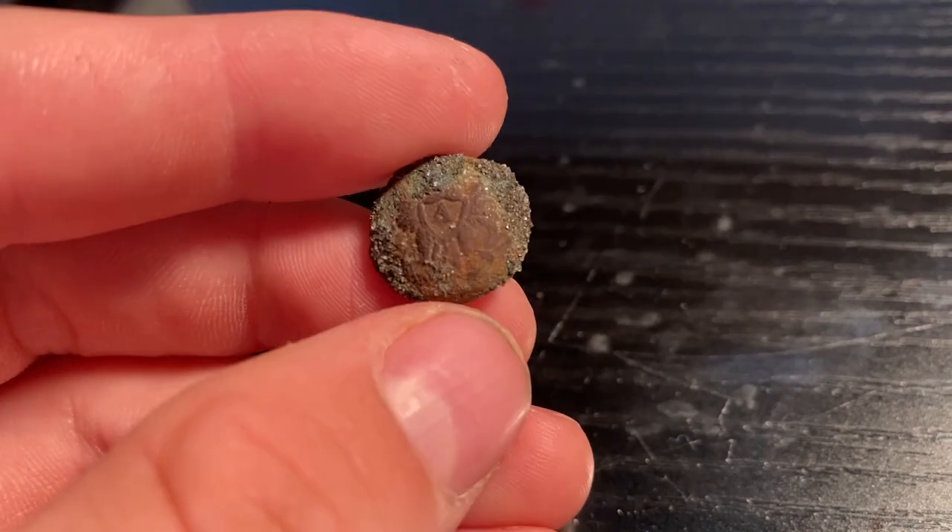They were stationed there from 1850 to 1858. As you saw, this button is still pretty crusty and I've tried some methods to clean it so far and none of them have actually worked. So today I figured we would use some of that acid that we've used in previous videos to clean some of my other things, and hopefully clean up this button.